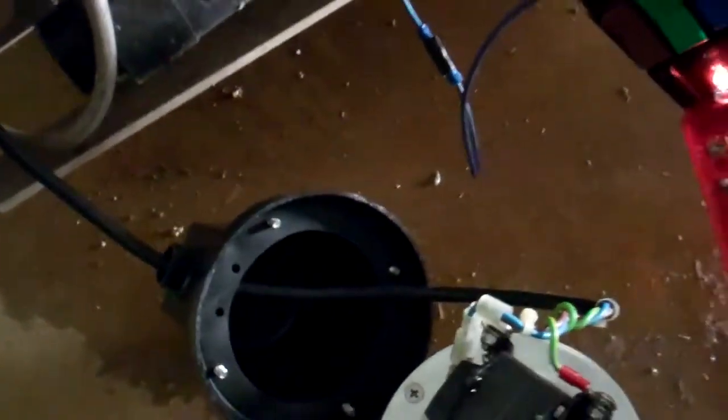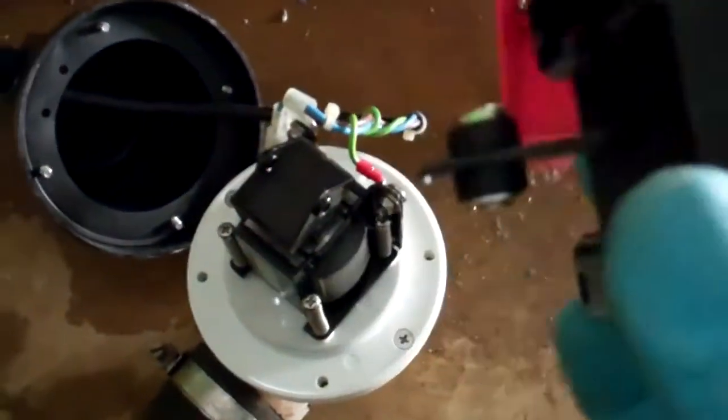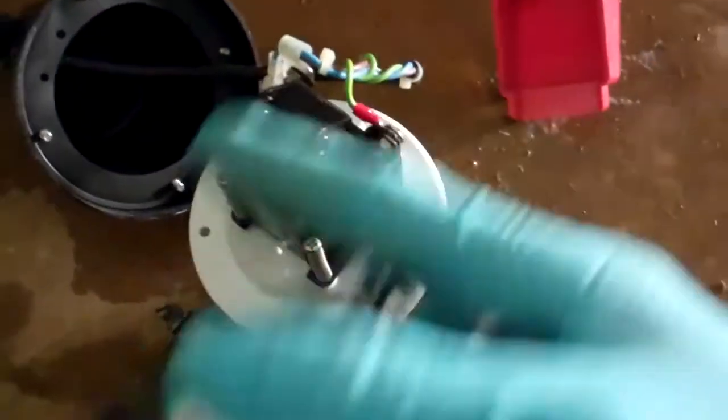I think that works. It's cheaper to put a new coil on than change the whole valve. We'll try and see what's going on there.